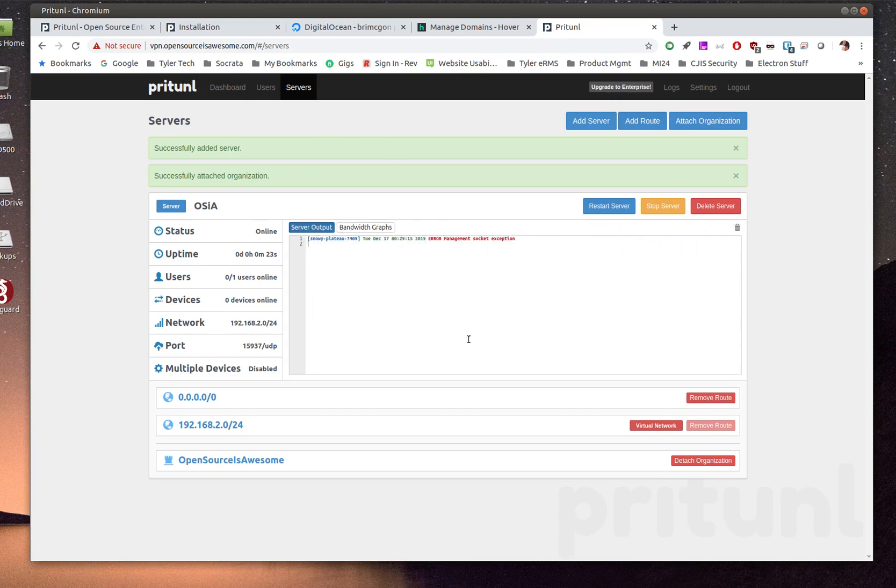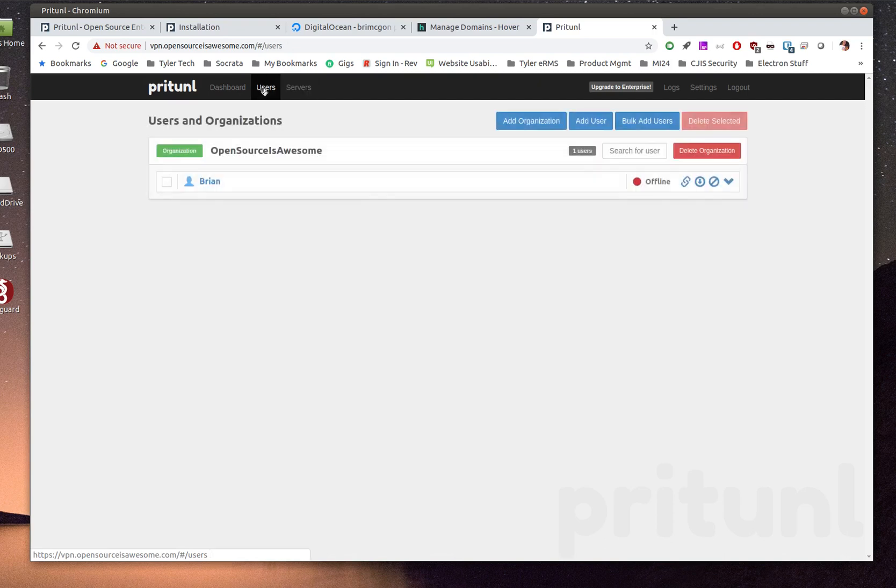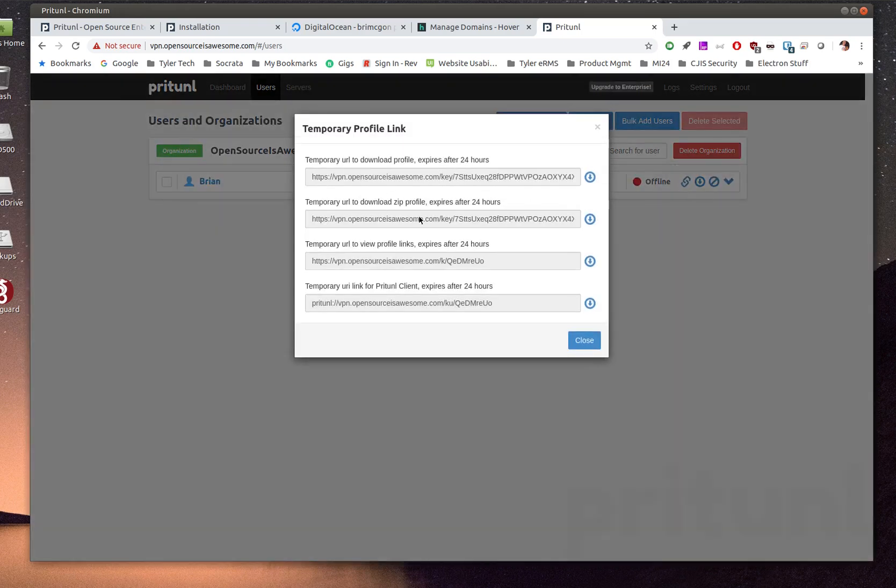To add a device, go back to Users — devices are added at the user level. Click on your user; you'll see you're offline with no devices yet. From here you can download a profile or get a link. Pritunl has clients for Windows, Linux, and macOS. You can also use the standard OpenVPN client on Android or iOS. Click the profile link to bring up a page where you can grab the URI to import into the client.